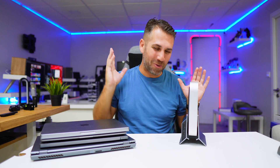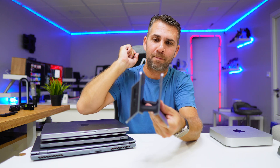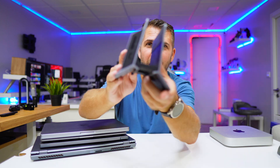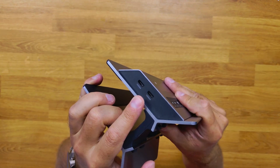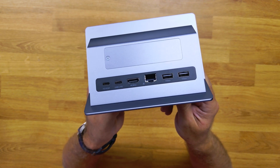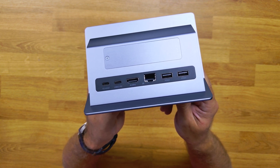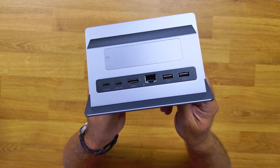Now let's go over the connectivity. At the front we find a micro SD slot and a full SD slot. At the back there are two USB Type-C ports with 10 gigabit speed, a slot for an M.2 SSD, two USB Type-A ports with 5 gigabit connectivity, one gigabit Ethernet port, a 4K 60Hz HDMI port, power delivery up to 100 watts, and the host connection port.